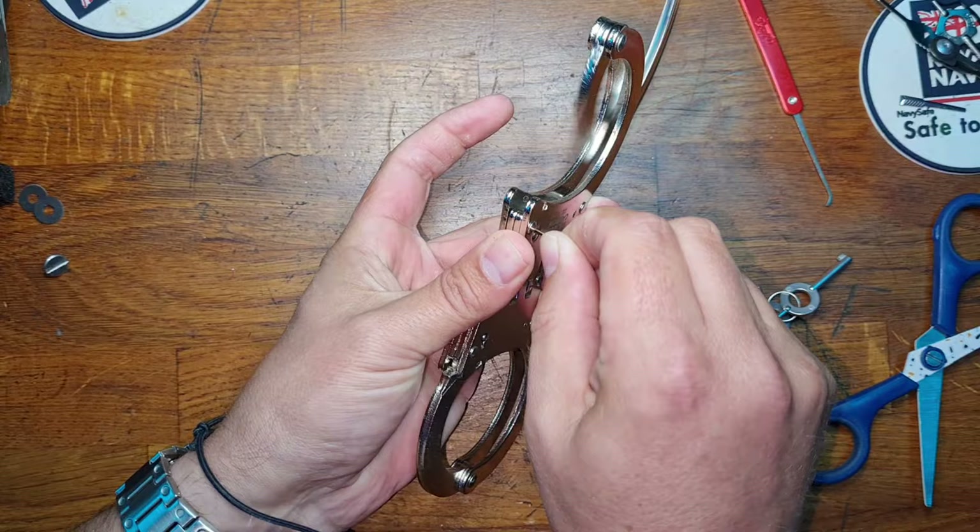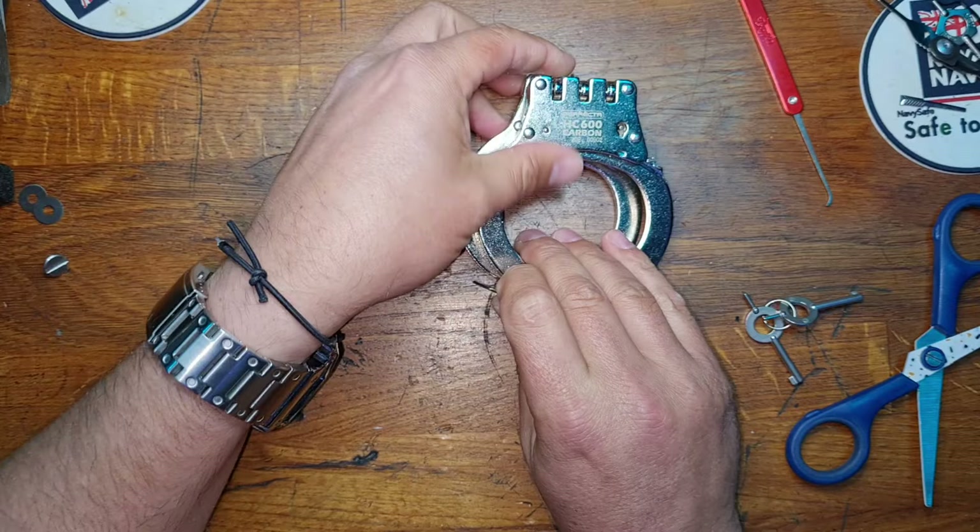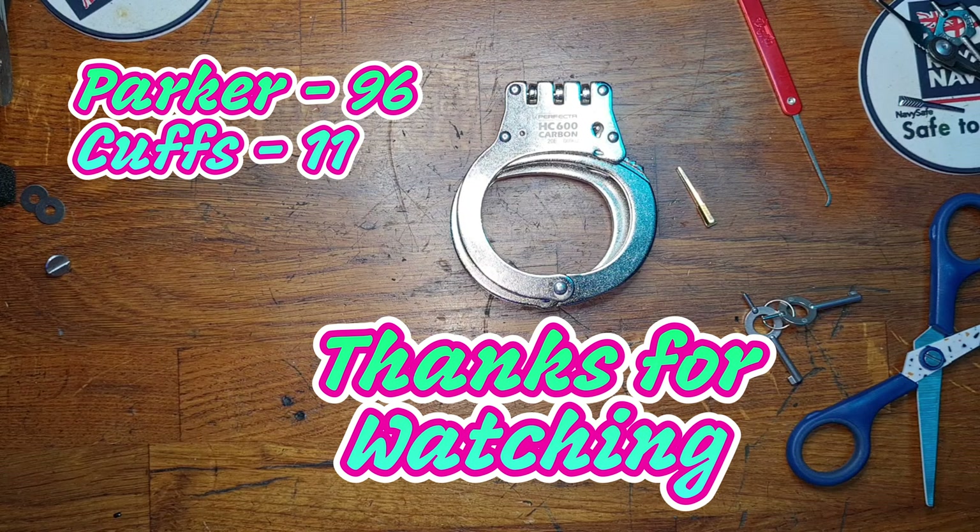That is Cuffgirl's Perfecta HC-600 Carbon. I'll do a deeper dive on those later. Thank you very much for watching. Stay safe, and I'll see you in the next video. Goodbye.